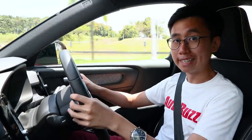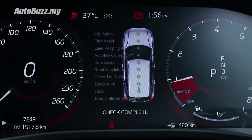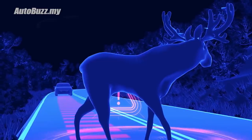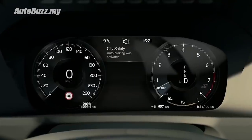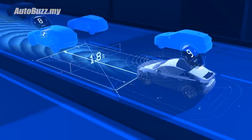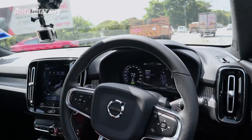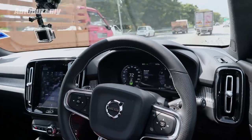The XC40 is also the only car in its class to offer an advanced driving assistance system — what Volvo calls IntelliSafe. It bundles autonomous emergency braking, lane-keeping aid, blind-spot information system, rear cross-traffic alert with auto brake, run-off-road mitigation, and Pilot Assist semi-autonomous driving. I cannot stress this enough: Pilot Assist is merely a driving assistant feature to help reduce fatigue on long journeys. Do not think for a moment that the car can drive itself from JB to Penang while you nap — you still have to pay attention to the road at all times.